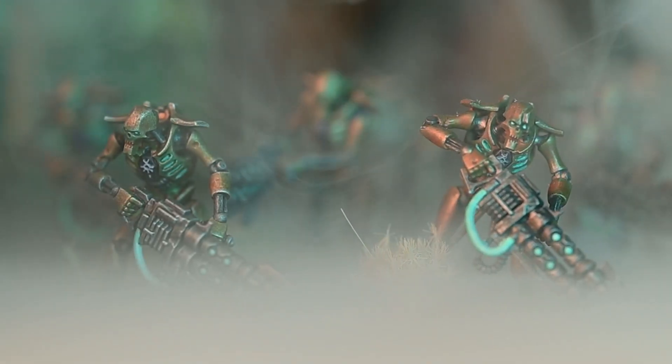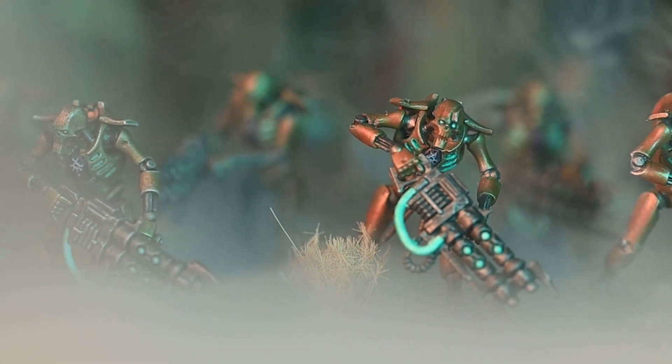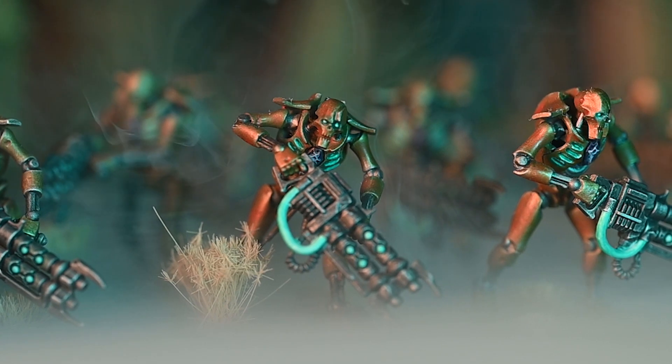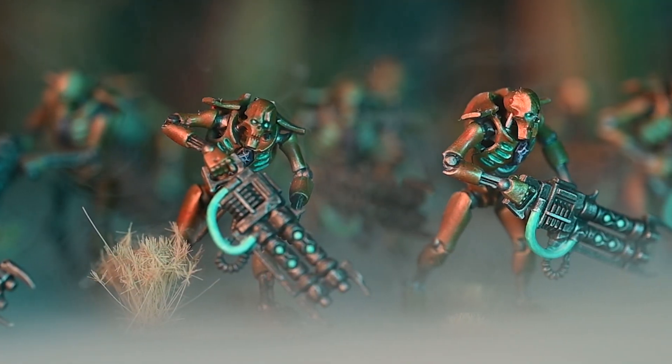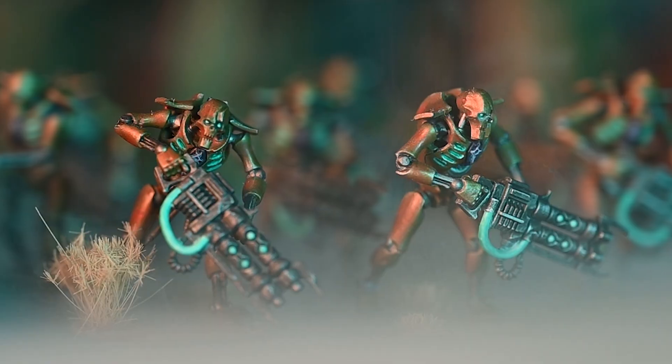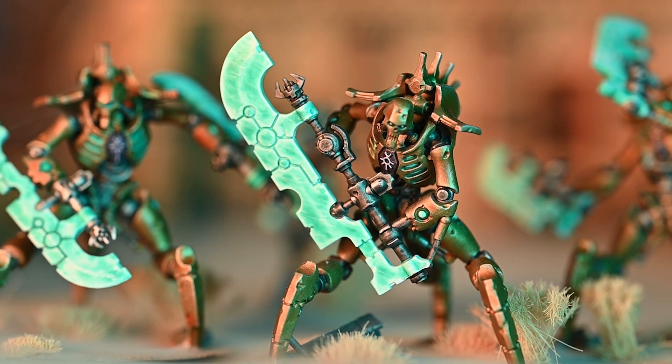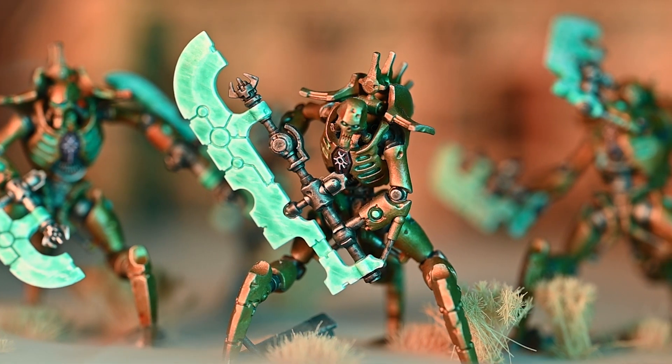So, of the units you've painted: you've painted 10 warriors, a royal warden to lead your warriors, some scarabs, the canoptic spider — that's the big fella — and you've also painted three of the skorpekh destroyers. Sorry, I'm not a Necron guy. The big blade — with the three legs. So of that assortment of models, do you have a favourite, or a point where you were like, I get this, I know what I'm doing, and the painting has been the most fun and engaging? Oh, and don't forget — you also painted five immortals.